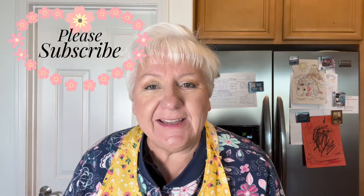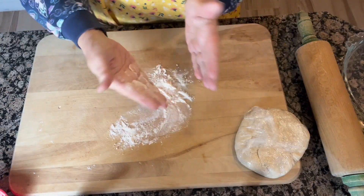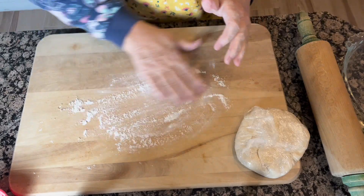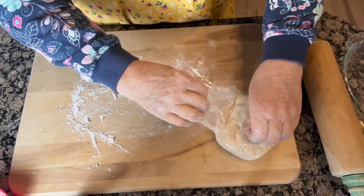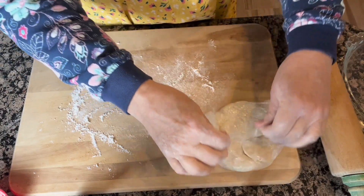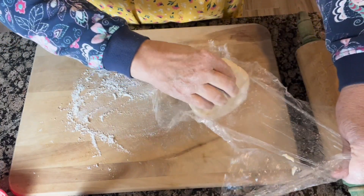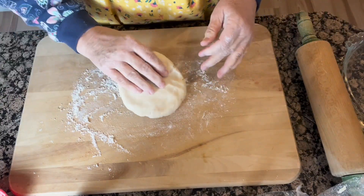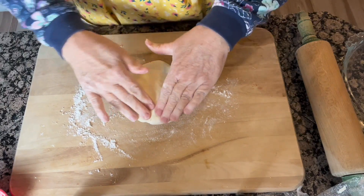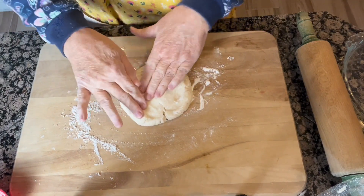If you're enjoying this video, can you give me a like or a thumbs up, or consider subscribing to my channel? Thanks a lot. So the first thing I want to do is flour my hands and put a little bit of flour on the board — but not a whole lot. I don't want this to be a tough dough. The less you work it the better. We've got the dough in a disk form and we're going to put it on the board and start rolling.